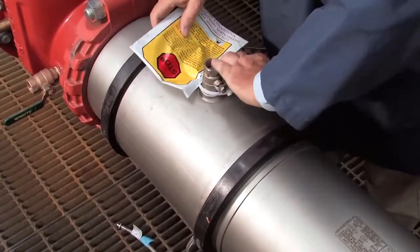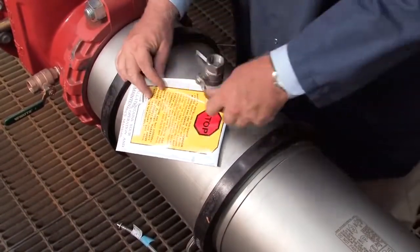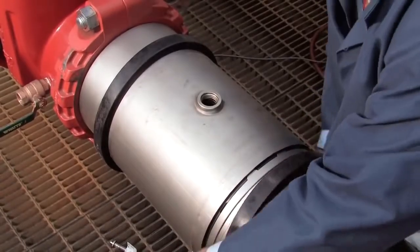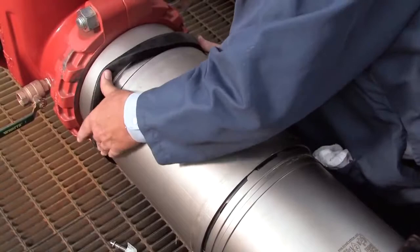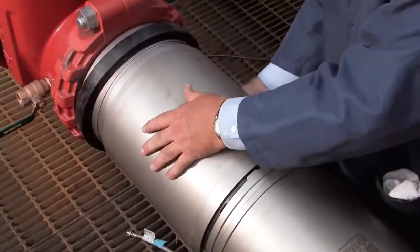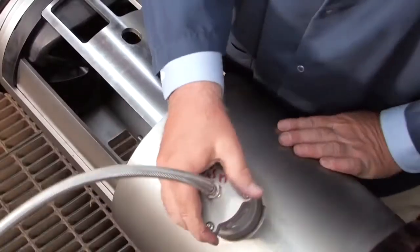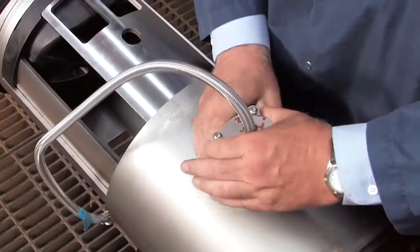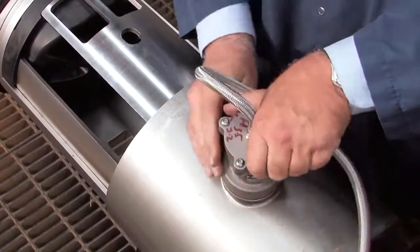Once clean, unthread the number 3 test cock and move the rubber gaskets away from the valve sleeve. Gently slide the cover back. Uninstall the relief valve by disconnecting the sensing line with a wrench and carefully unthreading the valve from the bottom of the cover sleeve by hand.